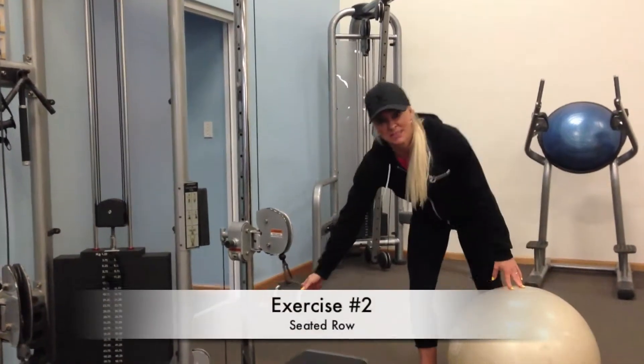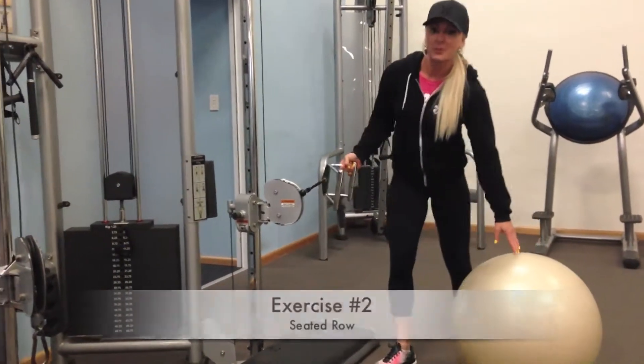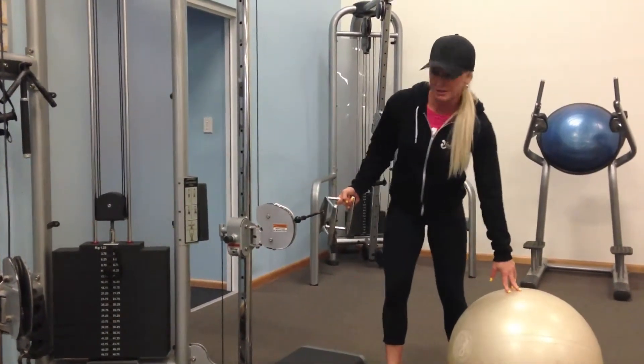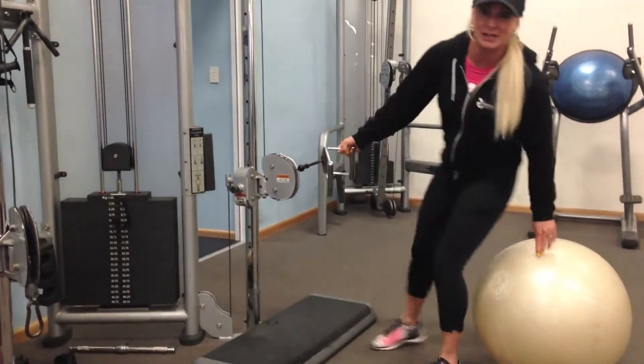Second exercise, we're going to do the seated row. We've got this on the cable machine at around hip height. We've got a Swiss ball to sit on, and we've got a step here to put our feet against, and then slide into position.